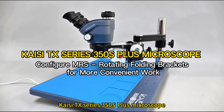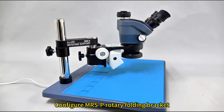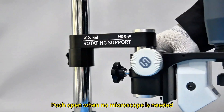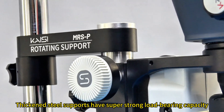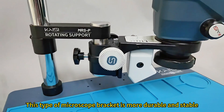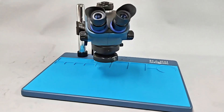KC-TX Series 3.5 OS Plus Microscope. Configure MRSP Rotary Folding Bracket — the bracket can be rotated and folded, and pushed open when no microscope is needed. Thickened steel supports have super strong load-bearing capacity, making this microscope bracket more durable and stable.